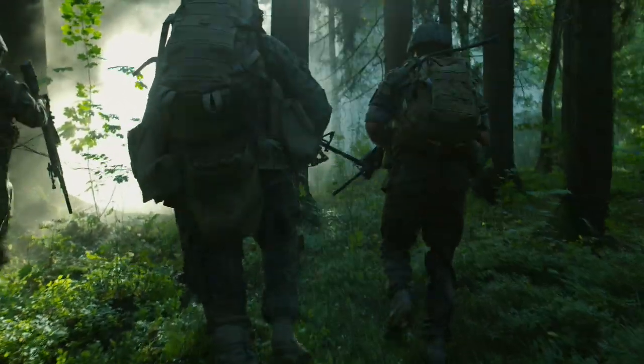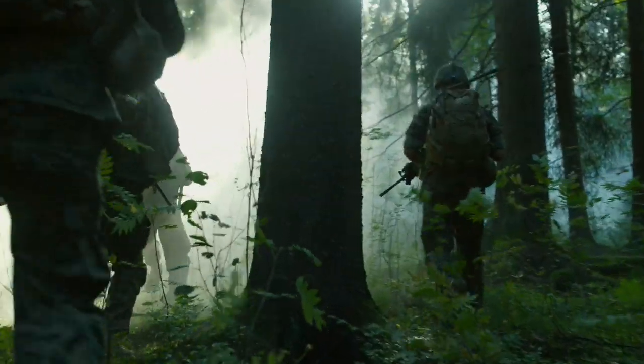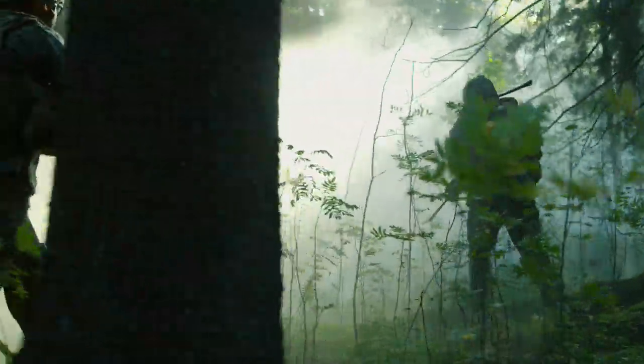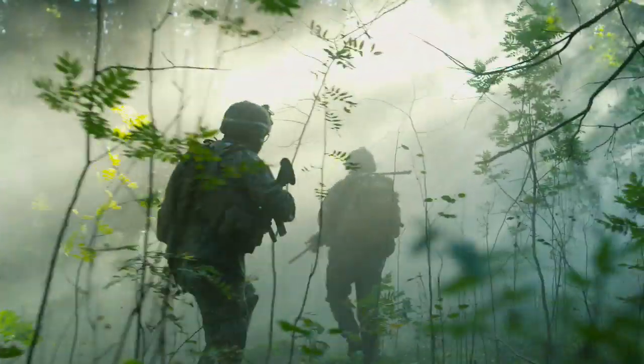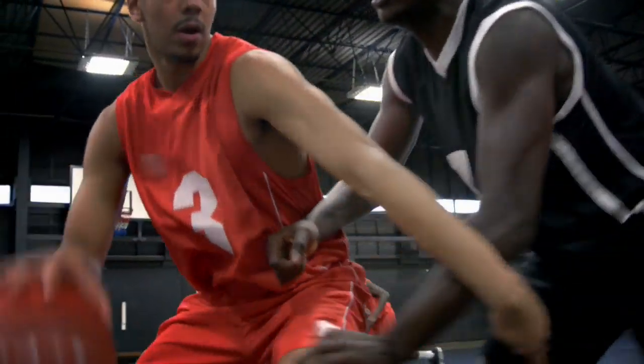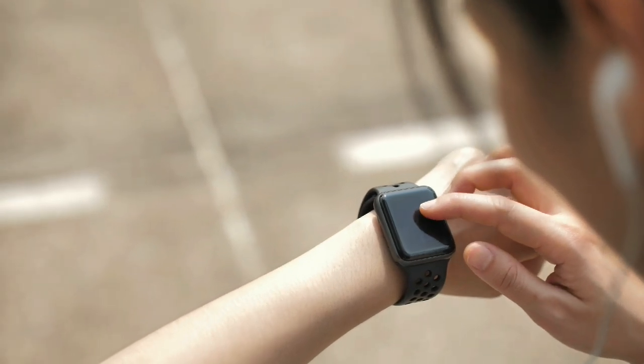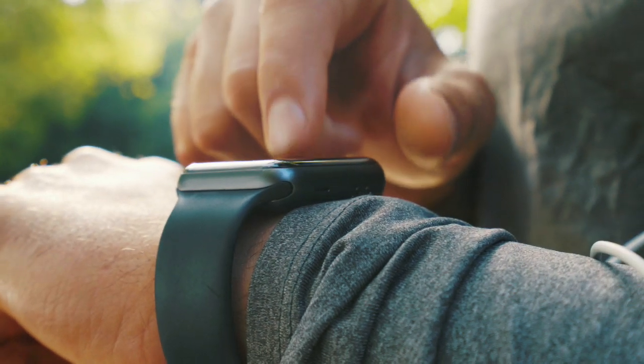The Transdermal Health Monitor, sponsored by the Defense Threat Reduction Agency, has been licensed by Microfluidics Biomedical to develop a watch to be worn by soldiers and athletes to optimize performance. They will also design the wireless technology for transmitting the signal generated by the sensors, which can then be viewed by coaches, military personnel, or the individual who owns the watch.